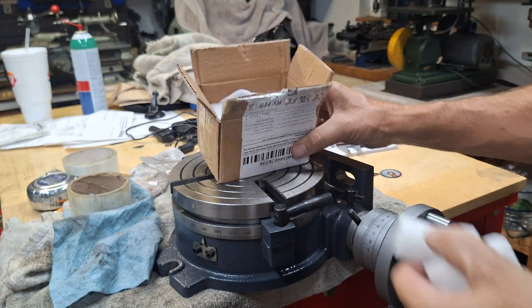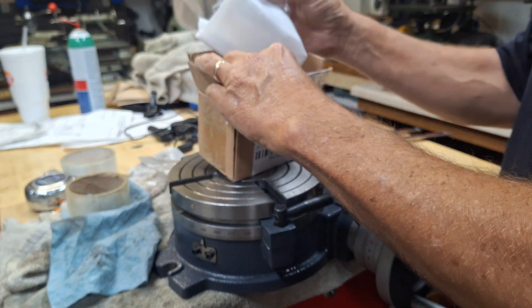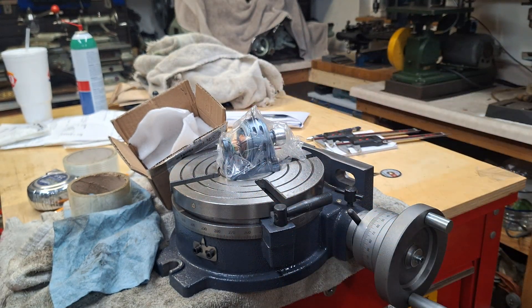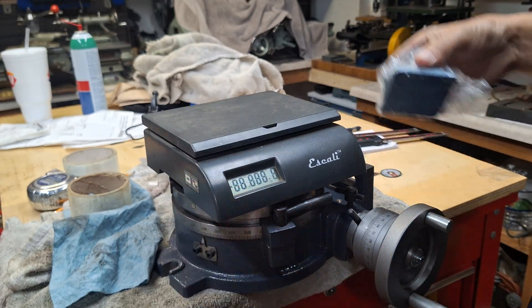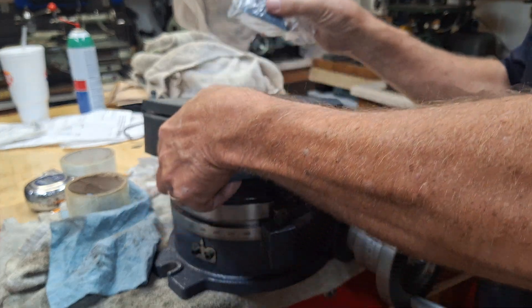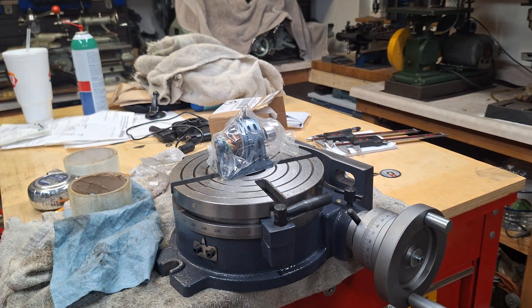It's got some weight to it. Let me get my scales and see. I was surprised — it weighs just under a pound, about 15.1 ounces, and with all the rest of the stuff probably a little closer to a pound. Let's take a closer look at it.